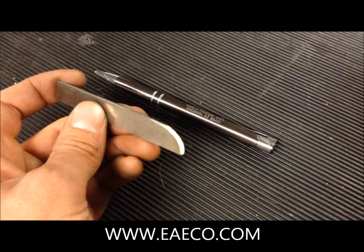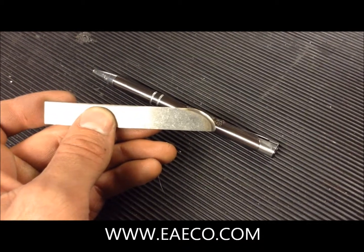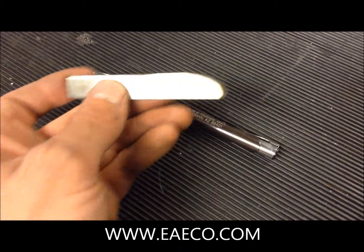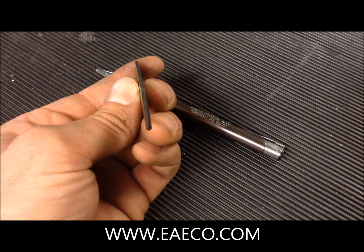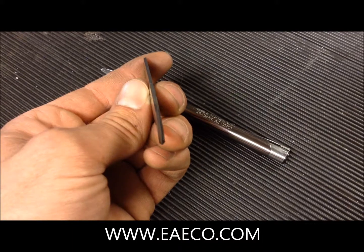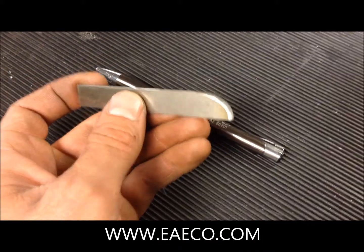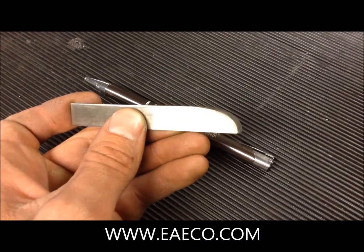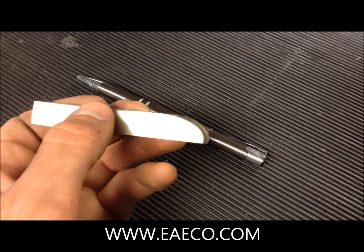Here is a sharpened tip. Notice from the side view we have what looks like a shark fin. The tip itself is evenly ground down so you get a nice tip. This will be the orientation when put onto the machine, with the curved part facing up.